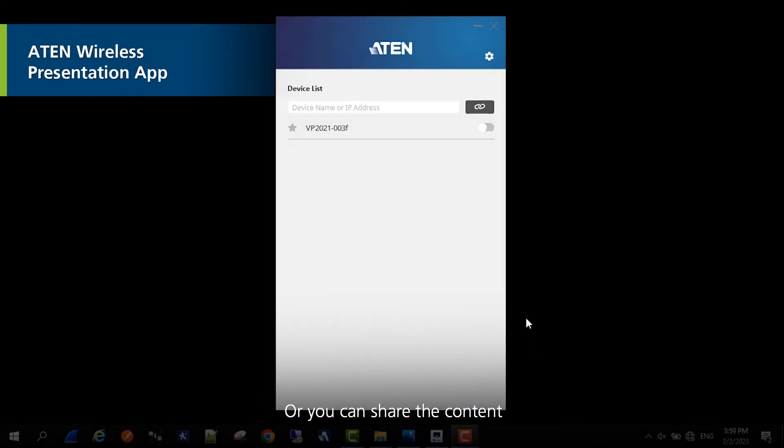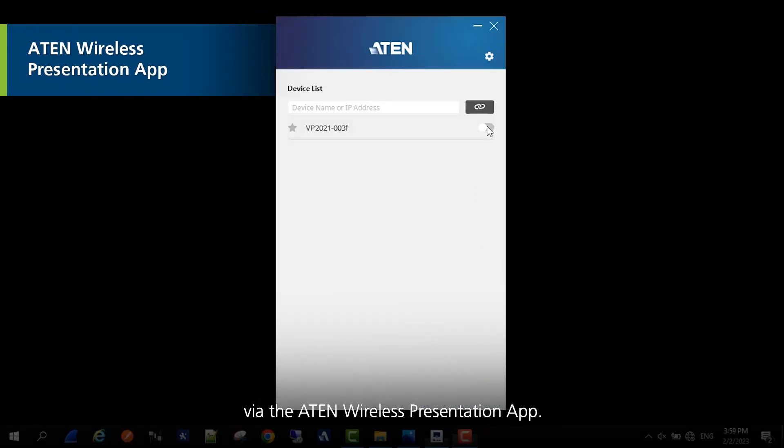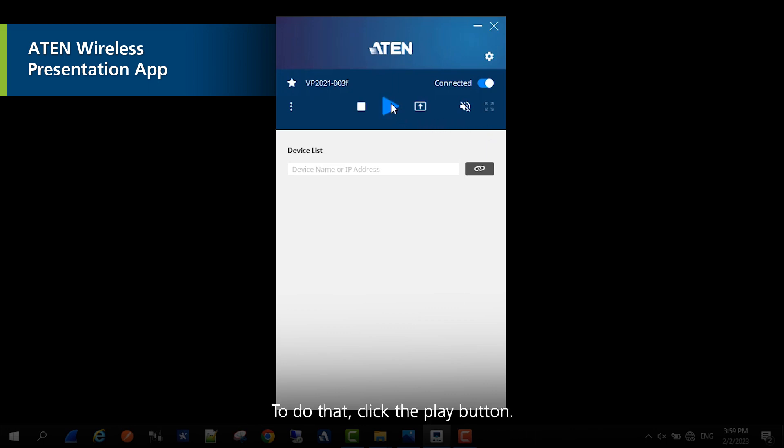Or you can share the content via the ATEN Wireless Presentation app. To do that, click the play button.